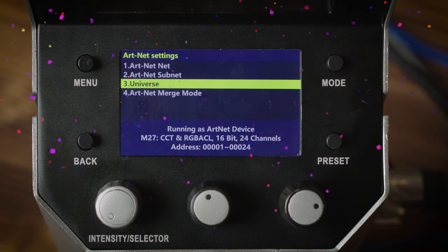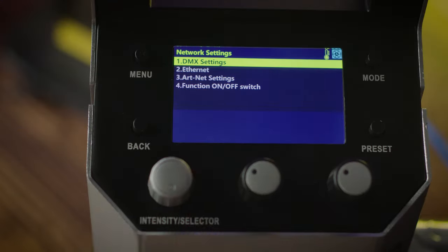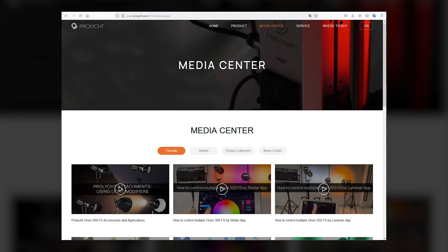Congratulations! You should now be able to control your Orion 300 FS through your tablet running Blackout. Remember, there are several ways to connect to your Orion 300 FS. Visit prolight.com and click on the Media Center page for more instructional videos. Now you should feel confident running the Orion 300 FS using a tablet running Blackout software, and I hope you feel a little bit more comfortable using DMX and Artnet protocol. This is the Orion 300 FS by Prolight — light done right.